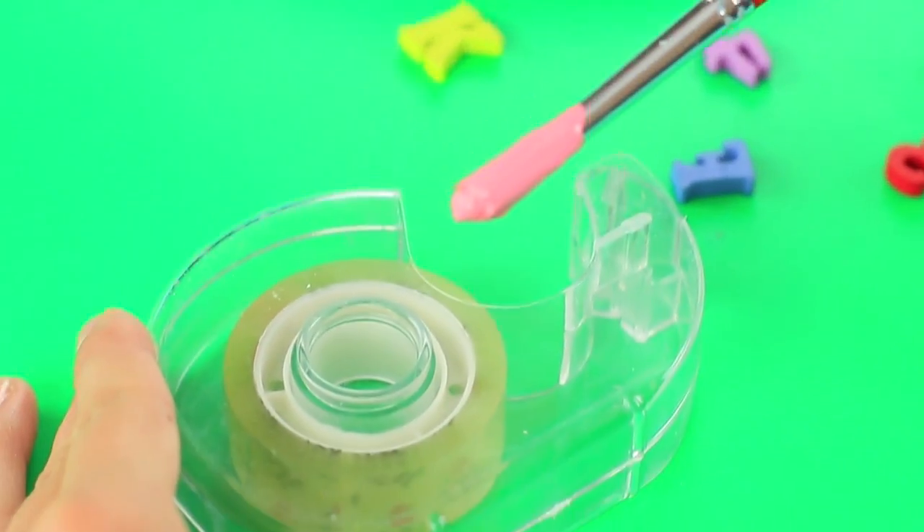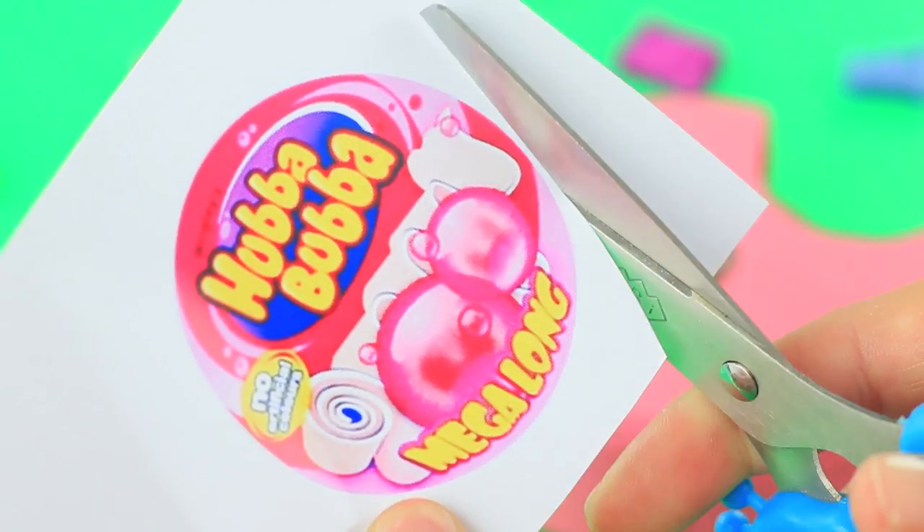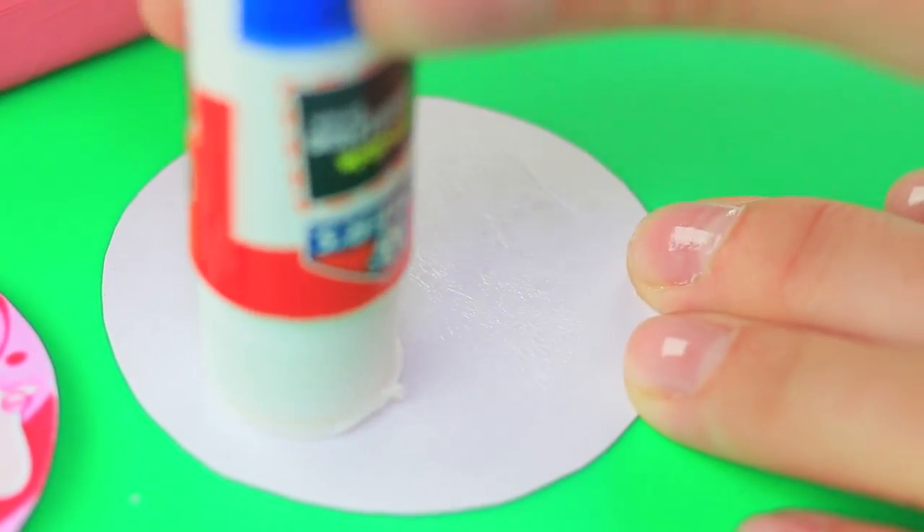Where's that sound coming from? That's not a school bell — or maybe it's somebody reading aloud or scratching their head. It's actually the girls chewing gum, because they've got a perfect disguise! Paint a tape dispenser pink. Print an image of Hubba Bubba, cut it out, and attach it to both sides of the dispenser.